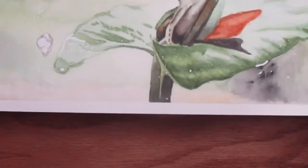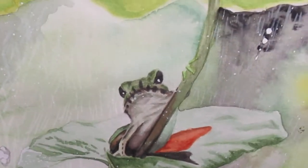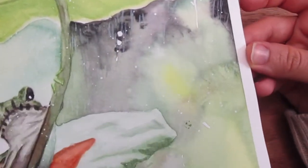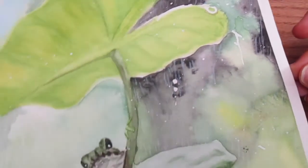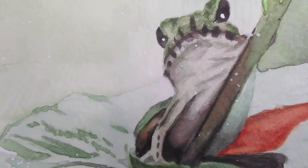Hey everybody and welcome back to the Jackalope Designs Art Channel. Today I'm going to show you guys how I created this cute little frog on his lily pad in watercolor. If you'd like to see how I got my initial sketch you can follow the links to that video. I'll also have all of today's supplies and materials listed in the description box below if you guys would like to use the same stuff to follow along with the tutorial today.